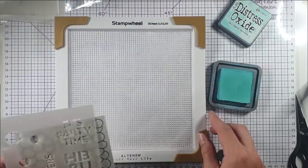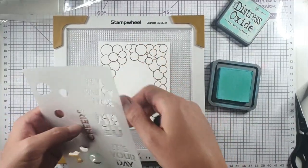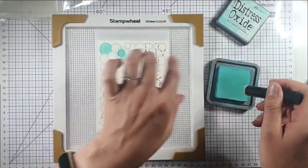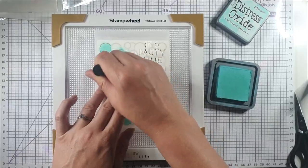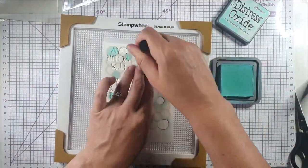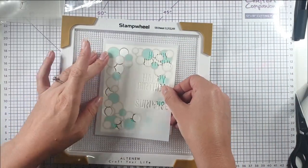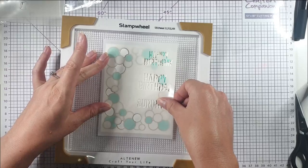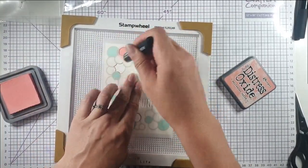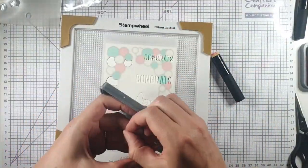I'm moving this onto the stamp wheel because its sticky base holds both my cardstock and stencil in place, so I can get the ink in without worrying about the stencil moving. Then I can rotate it to do the other side. There's no particular order these need to go in since the images are next to each other rather than layering. I'll go with Saltwater Taffy next, then Shaded Lilac.